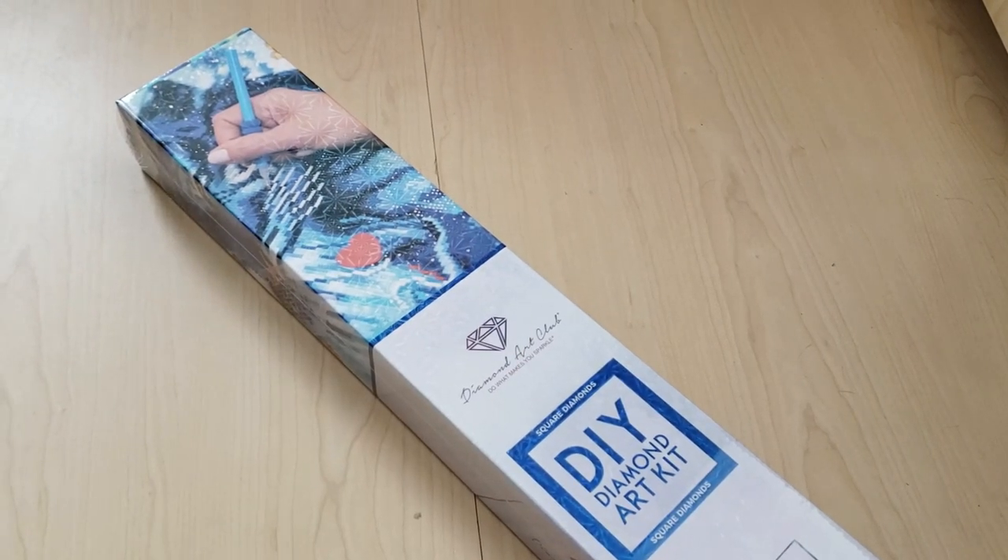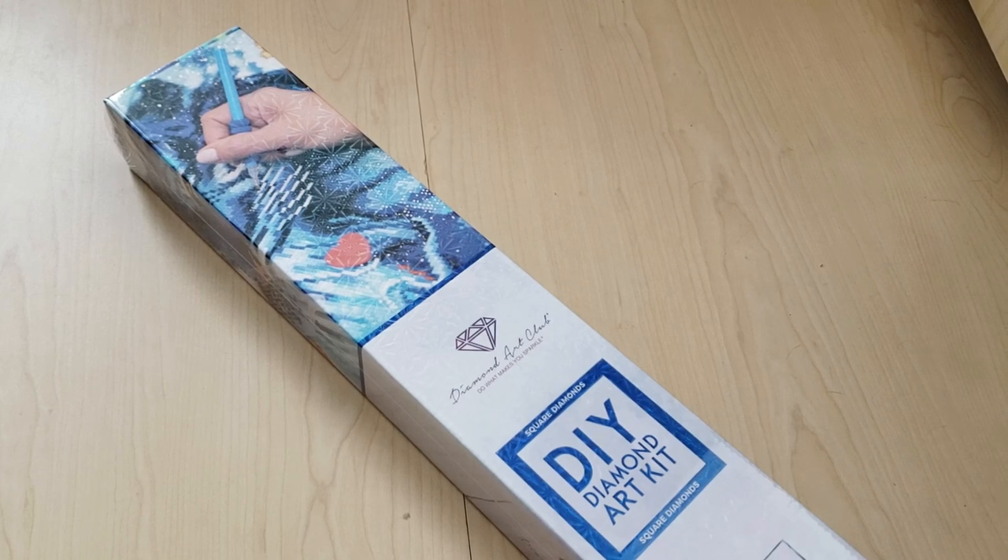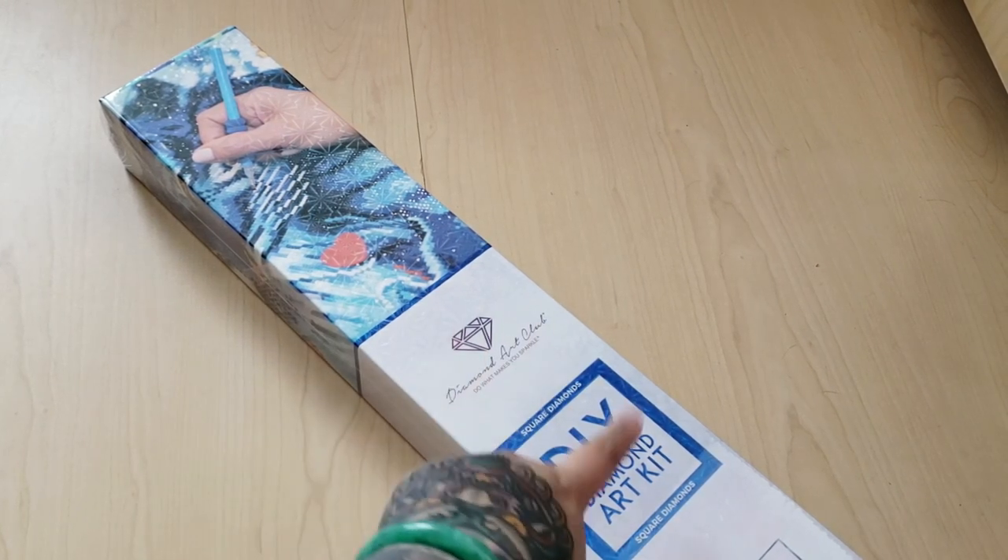Hey my beautiful fart faces! Today I have a very special — well, special to me — Diamond Painting Unboxing. We're going to be looking at a Diamond Art Club kit and it is a square diamond painting, and this is why it's special.